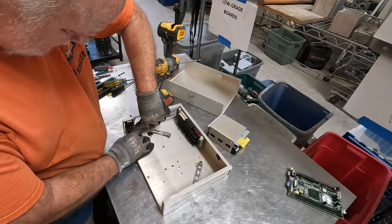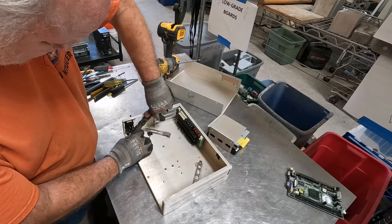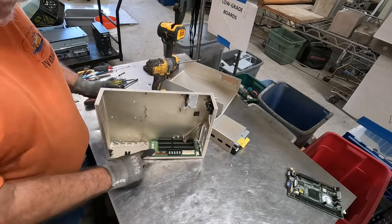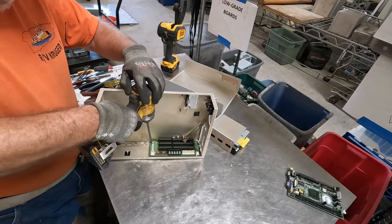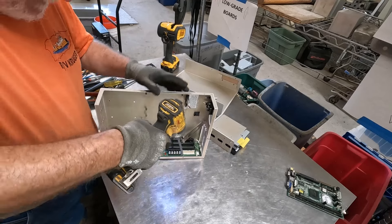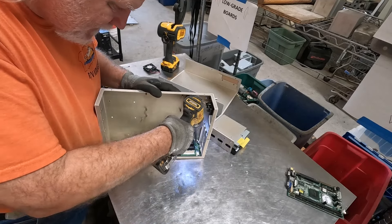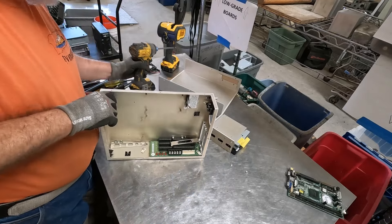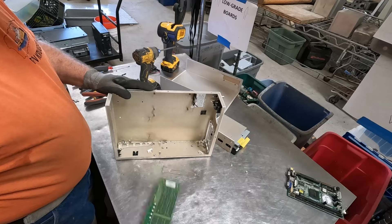Power board. That's just a low-grade power board. We'll get some wire off of here.